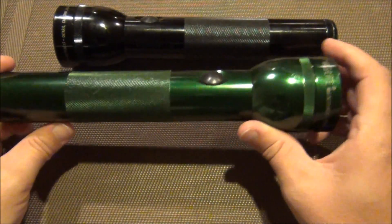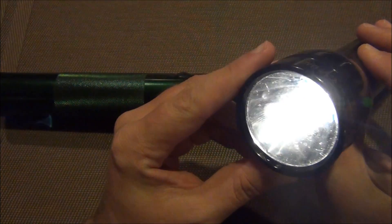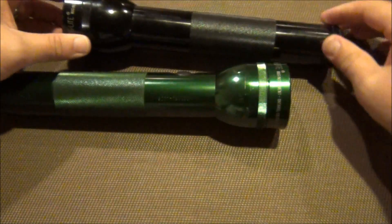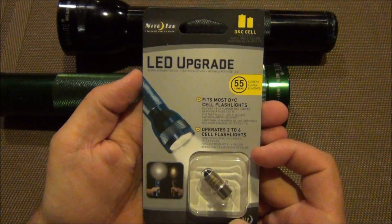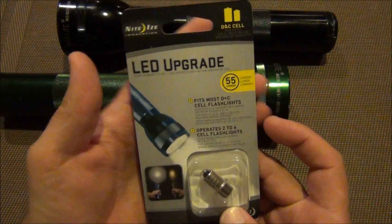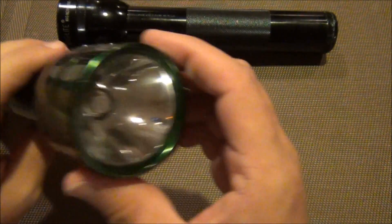Anyways, that's not the point of this video. The point of this video is: if you do have one of these lying around, you remember how inefficient and dim these incandescent bulbs are. I finally went out and picked up an LED upgrade, and I don't know why it took me so long to do this, but I finally went out and picked one up. It's really easy to replace, and I've already replaced it in one of them.